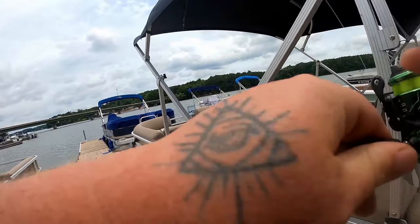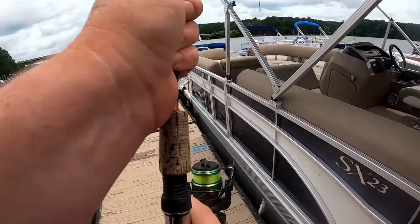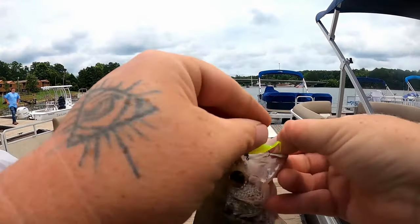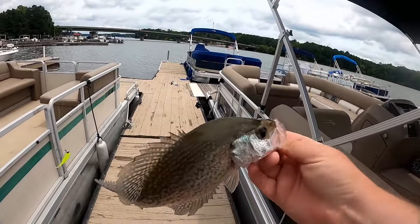Welcome to the channel. I'm Stephen Turner, your host. If you're looking to learn how to catch more crappie and put more limits in your boat, you've found your home. Hit that subscribe button, smash that like button if I teach you anything in this video, hit the thumbs down if I don't, and leave me a comment below with your opinion.